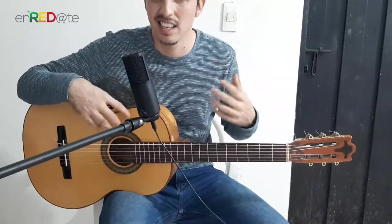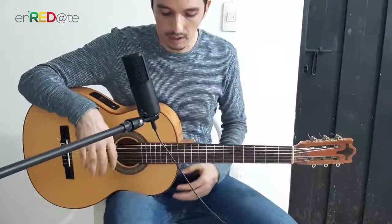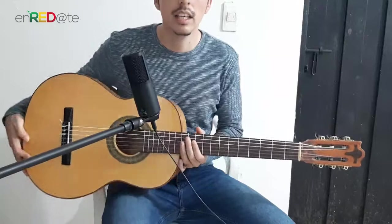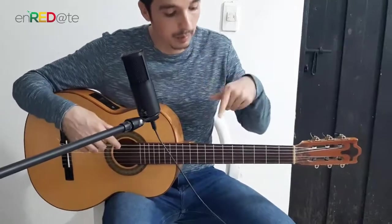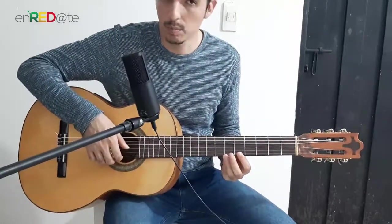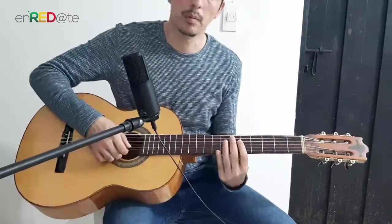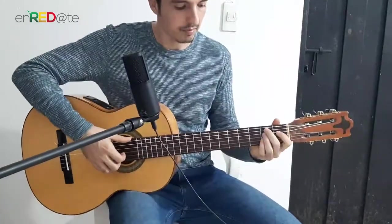Sometimes, especially at the beginning, there can be pain. Maybe we want to look at where the frets are — we have markers at the fifth, seventh, and twelfth fret — but it's not necessary. If we want to look a little, we just adjust to check. If we need to tilt the guitar slightly, we tilt it just a little bit, but we are not going to play like this — that is fatal for the hand.